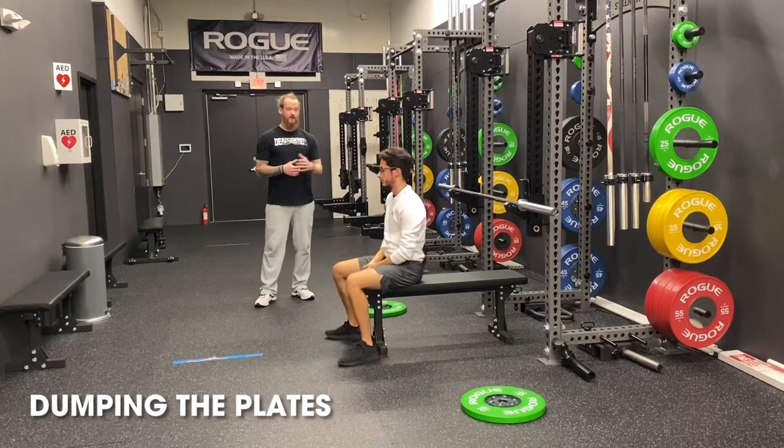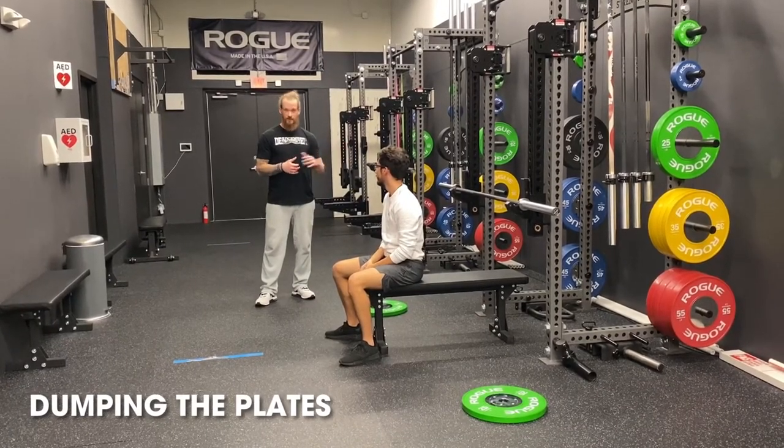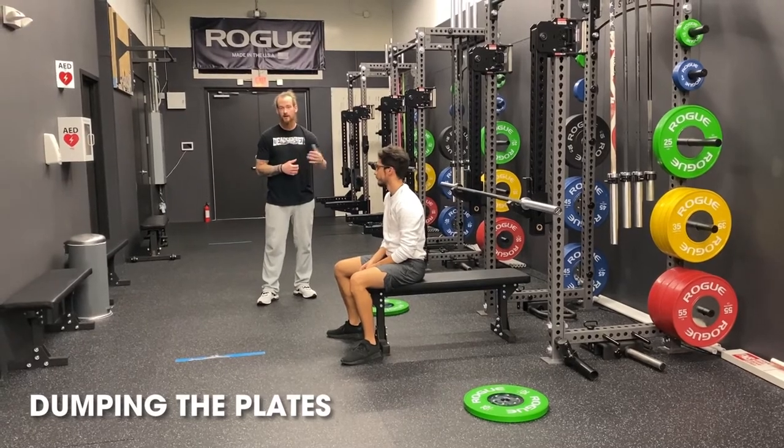If you do not have safety arms and you do not have a spotter, then do not use collars. This way you're in a safe environment to be able to dump the weight and get yourself out from underneath the bar, just like you saw coach do.